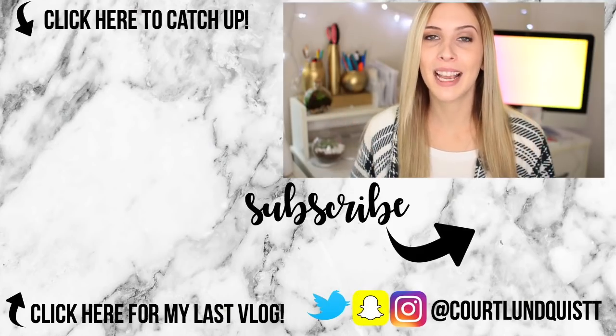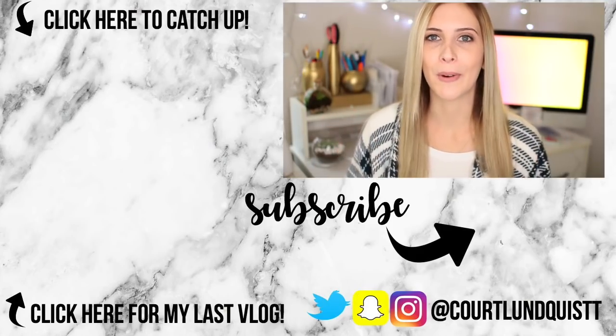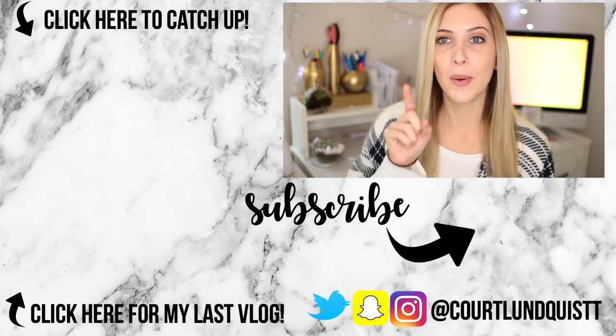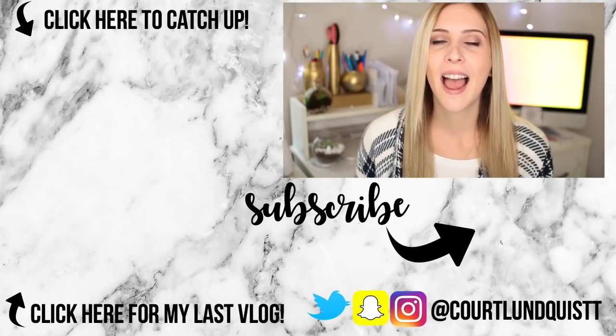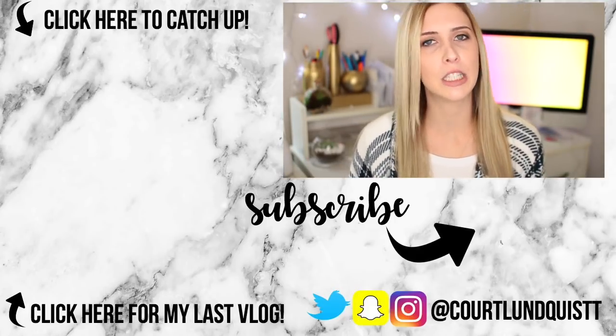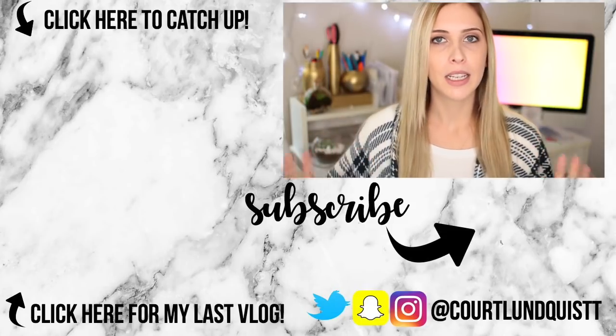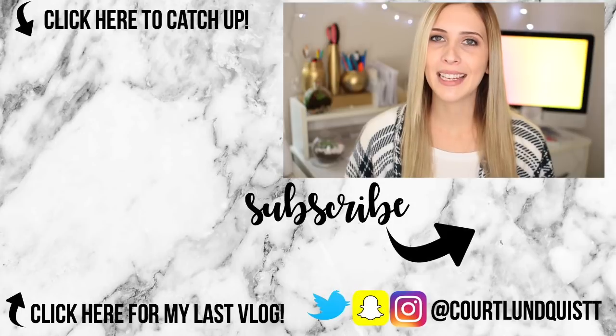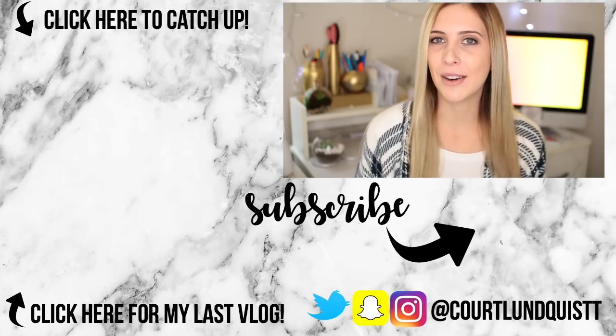So which DIY are you going to be doing when you're bored? Let me know in the comments below which one was your favorite. If you missed my last videos, click right over here, and don't forget to click that subscribe button and enter my giveaway — you don't want to miss out. I'll be having a ton more giveaways too, so make sure to enter. Talk to you guys very soon — bye!